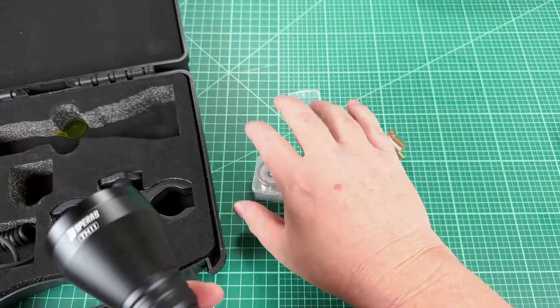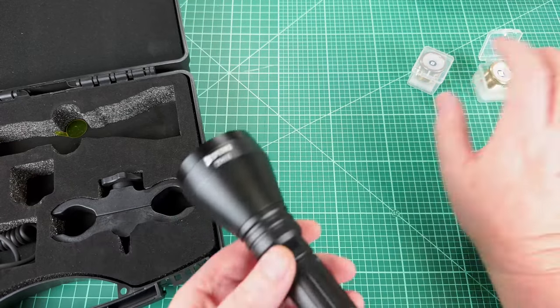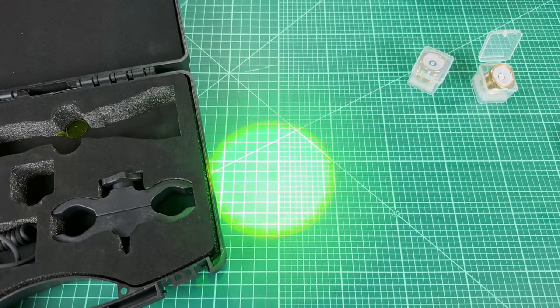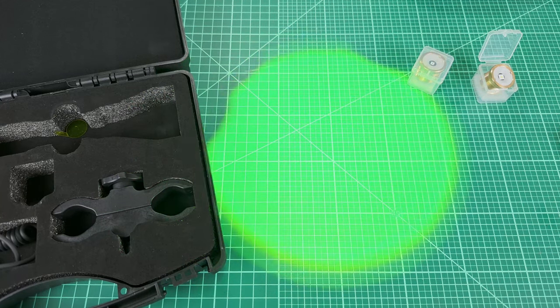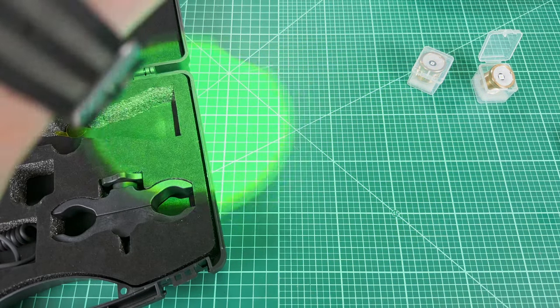Now let me put this light engine in there, and you can see that when I click it on it is in fact now green. It's zoomable and it is dimmable. Awesome.